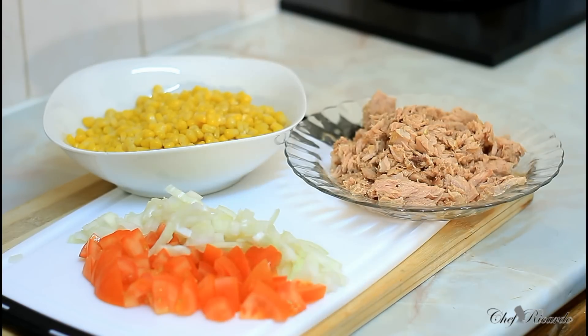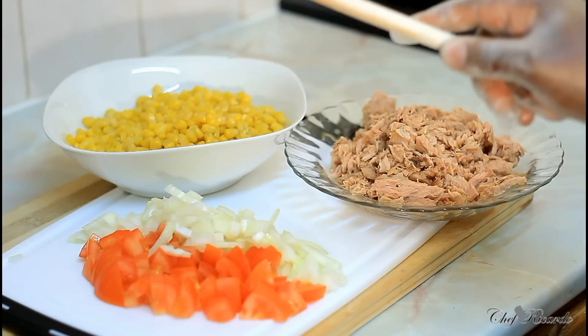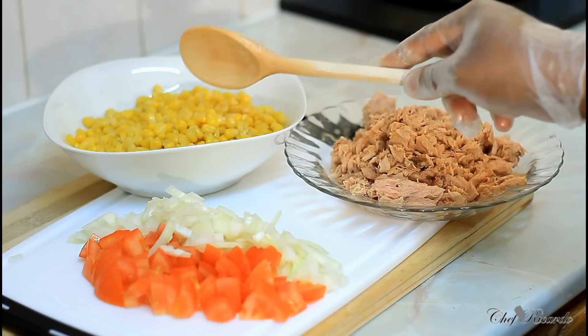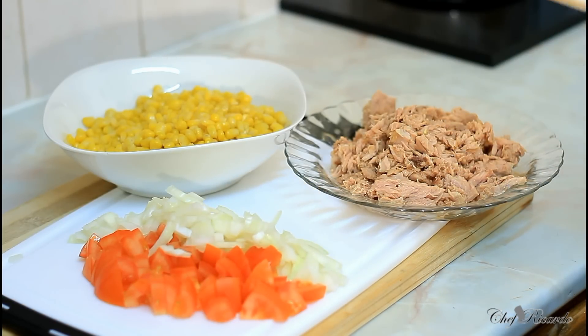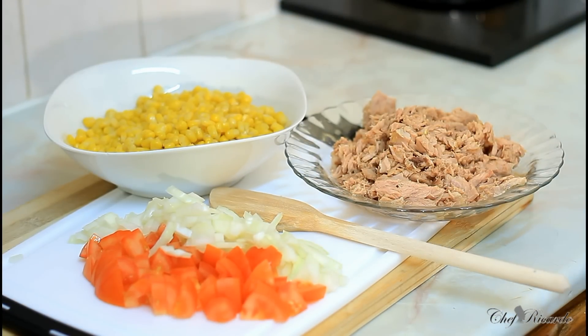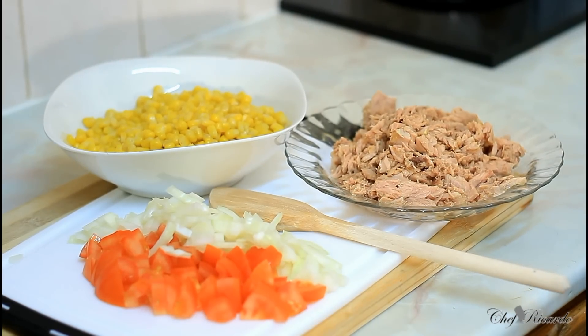I'm going to cook a portion of pasta and some tuna right now. It's just beautiful. I've got two medium-sized tomatoes right here, one small white onion, a cup of sweet corn, and three cans of tuna. I have a frying pan on the stove and we're going to fry up all these ingredients.